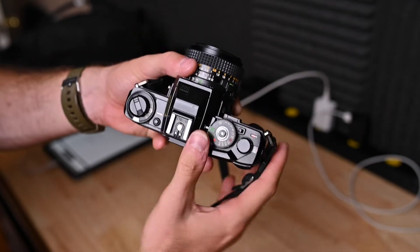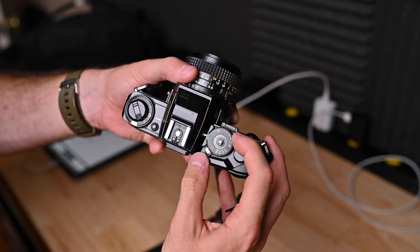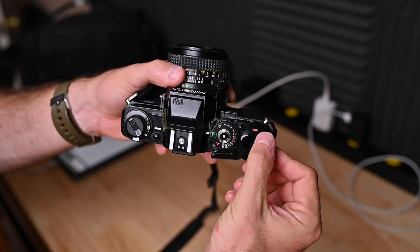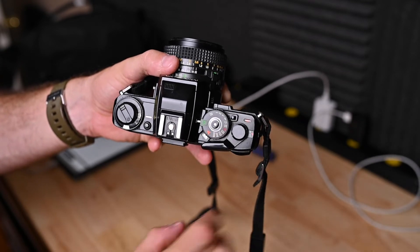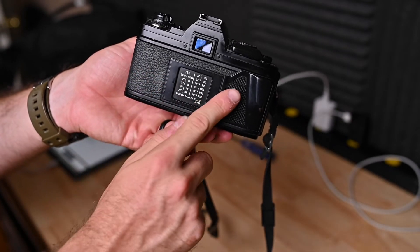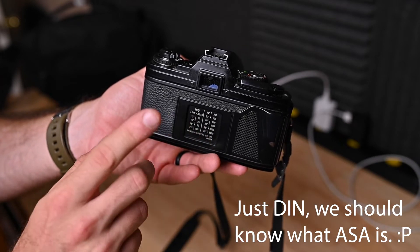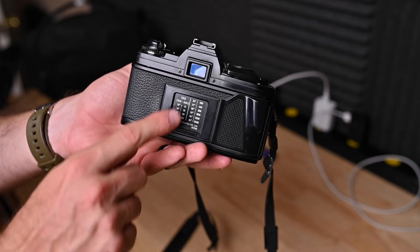You have your mode dial release button right here — press and hold it to adjust. You have your film advance lever right here. Your rewind save window, your frame count window, and that is everything for the top. Let's go to the back. Nothing really on the back. You got your cute little texture grip right here. You have ASA and DEN numbers — I honestly do not know what those mean, so if you guys know, leave it in the comments. Of course, your viewfinder.